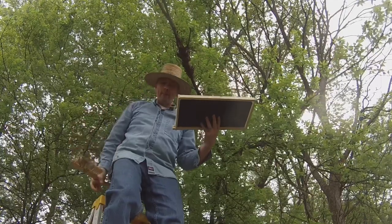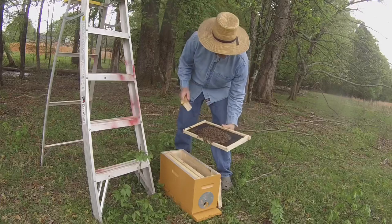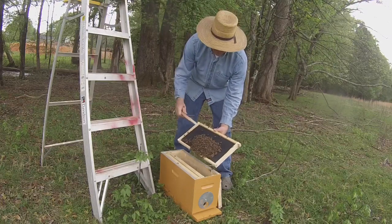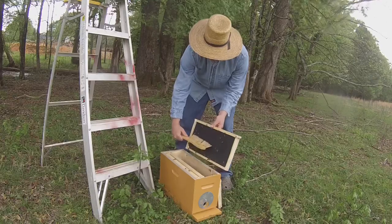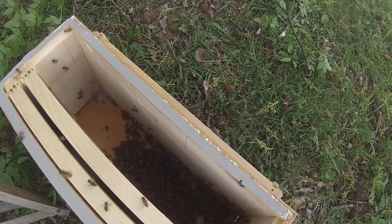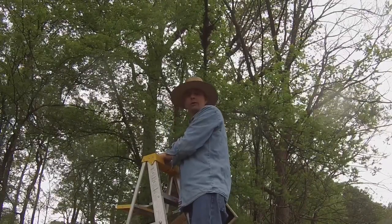You can see I've got a pile of bees on this frame. We brushed them off from up above onto the frame, and now we're going to dump them down into the hive. Then we'll go get some more bees.